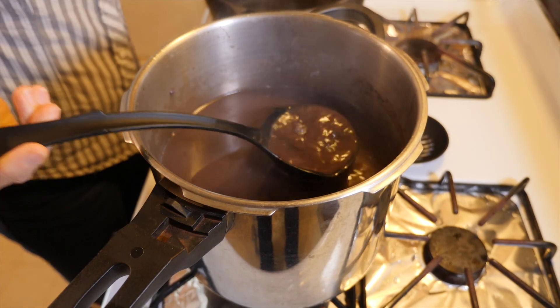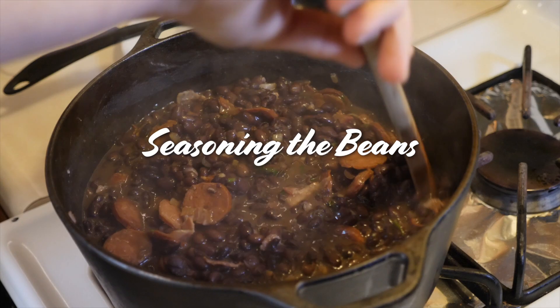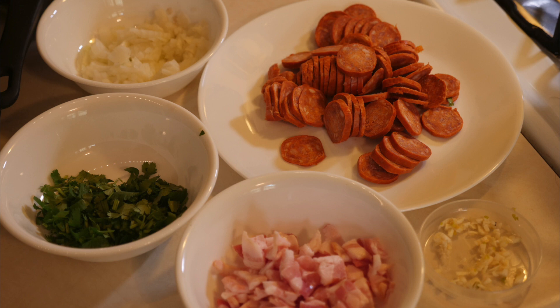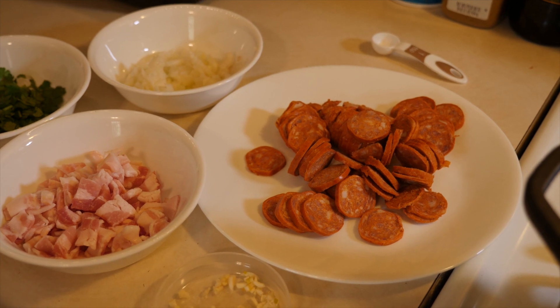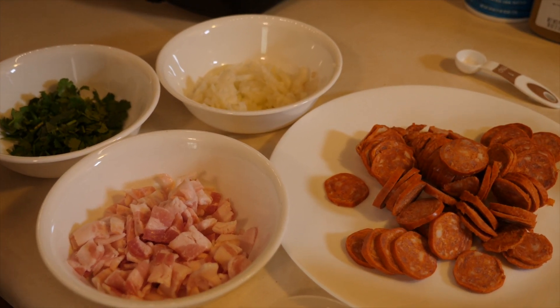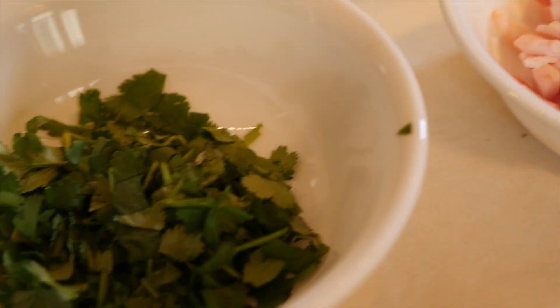From here you can separate the beans into different portions and freeze them, then use a little whenever you need. I like to prepare them with seasoning. All you need is onions, garlic, a choice of meat — in this case bacon and Portuguese sausage. For spices I already added salt, but the sausage and bacon have salt too so keep that in mind. Some people also add bay leaves; if you have them, toss in two to four. I'll also use cilantro — if you don't have it, parsley works too, but cilantro has such a beautiful aroma.